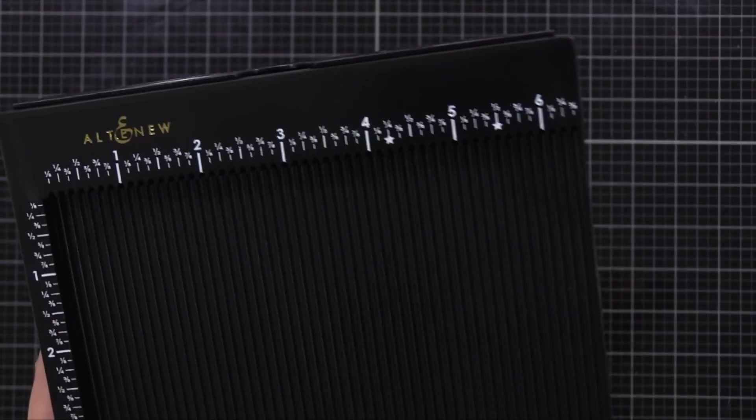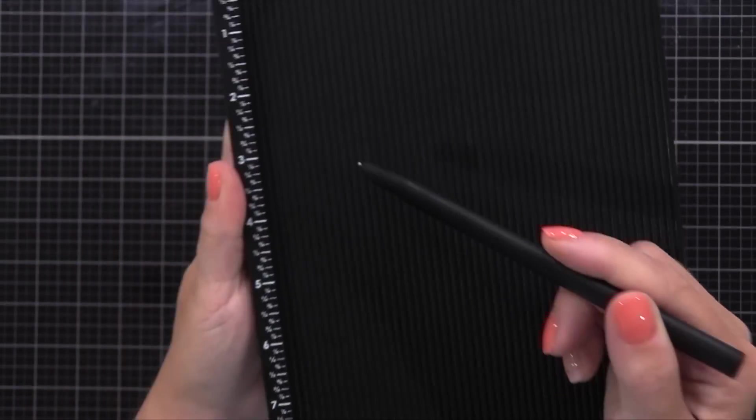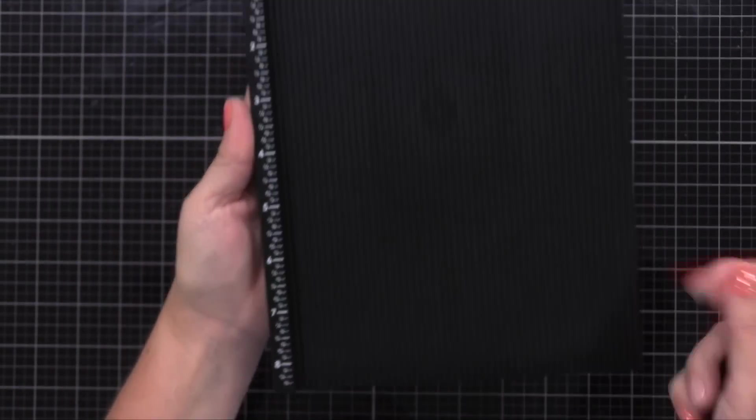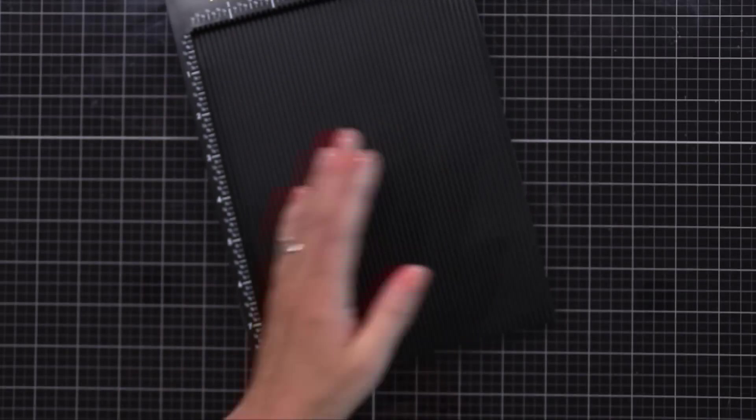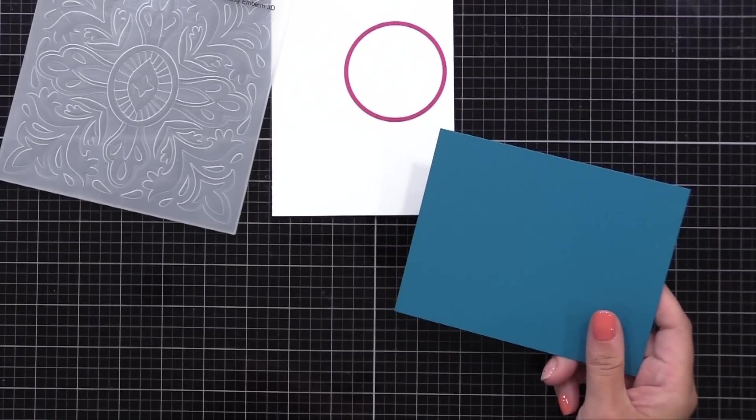It makes it easier to follow along with any tutorials and use the measurements that they suggest. I also like that this tool is eight and a half inches tall, so you can easily score a regular piece of card stock. I'll demonstrate that later. But right now, we're going to make that template to find the center point on your card.